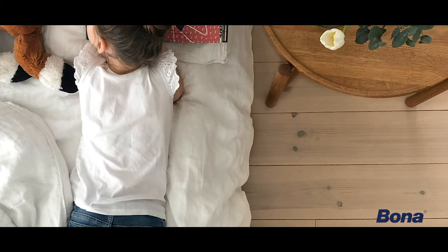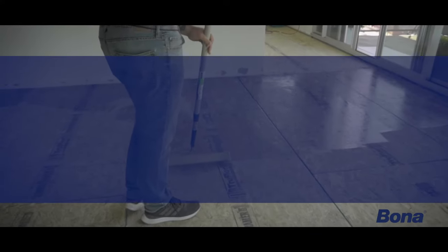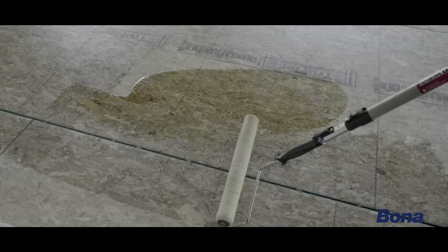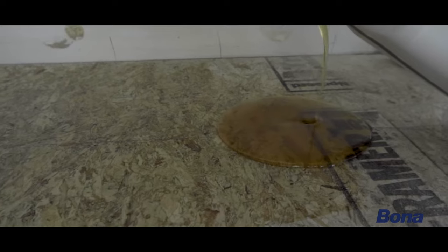With the rising costs coming from wider plank floors and labor shortages, Bona R540 Moisture Barrier gives you added insurance against callbacks, costly repairs, and even the possibility of tear-outs and replacements, as building paper is no longer an effective deterrent for potential issues from the substrate due to today's fast-paced construction environment.